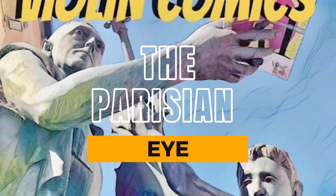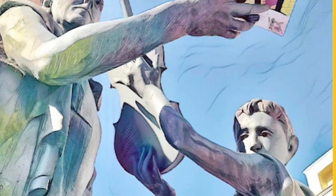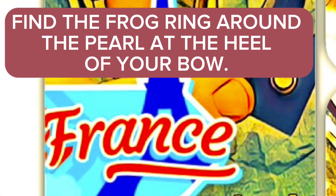The Parisian Eye. Find the frog ring around the pearl at the heel of your bow.